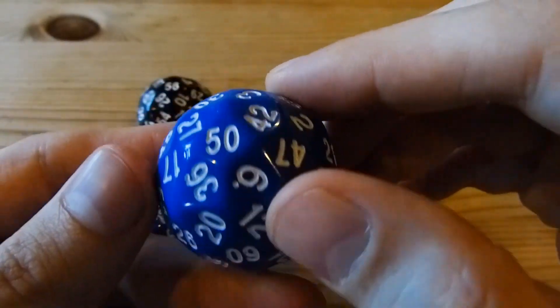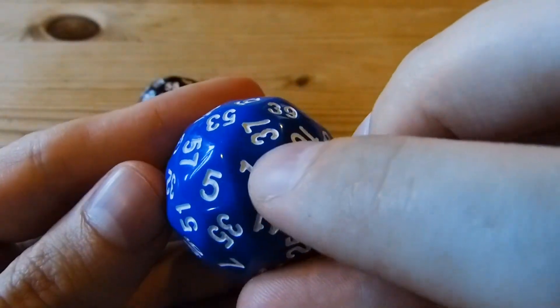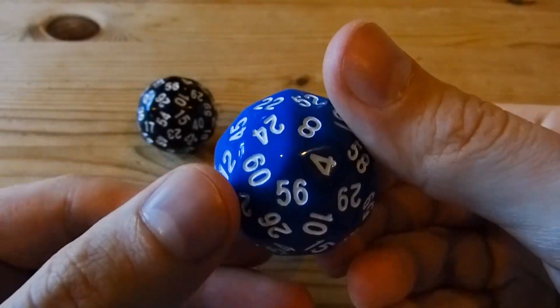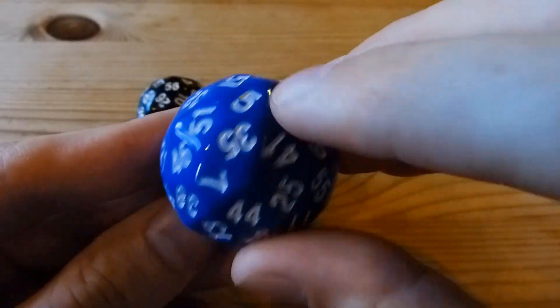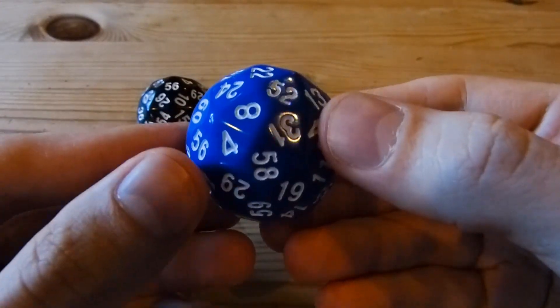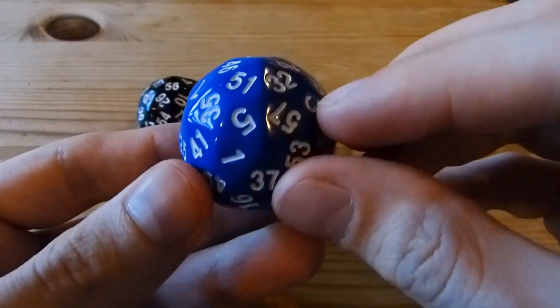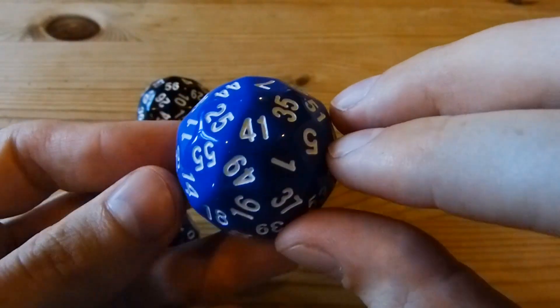We thought quite a lot about the numbering scheme. It follows the usual rule that a number should be opposite the number which together adds up to one more than the number of sides. So 1 plus 60 is 61, and 4 plus 57 is again 61, and so on.